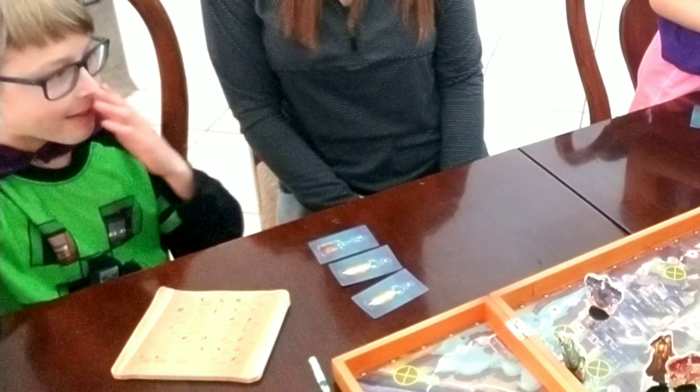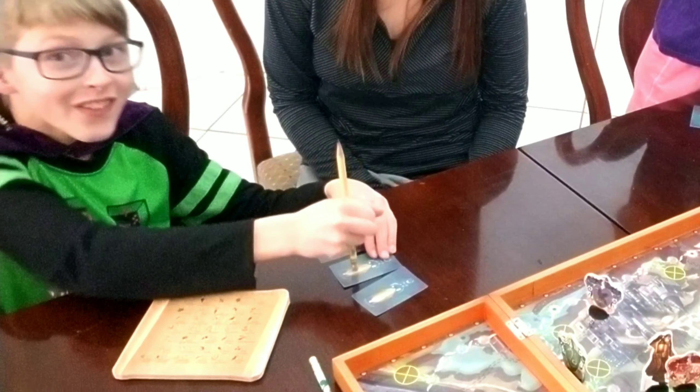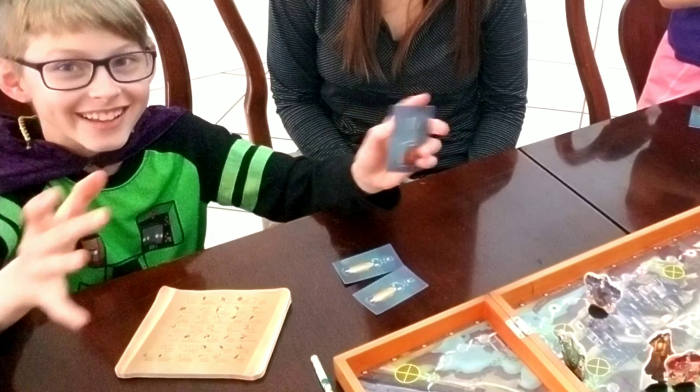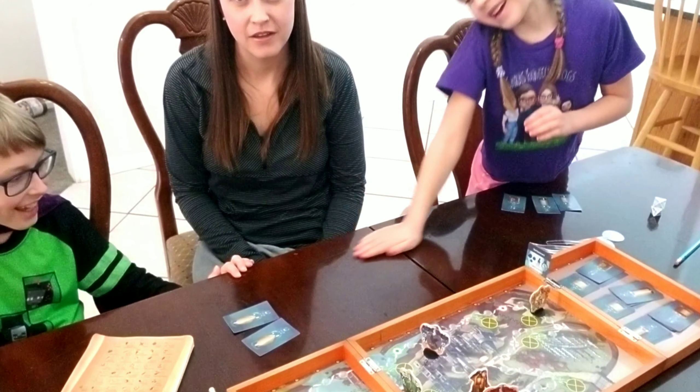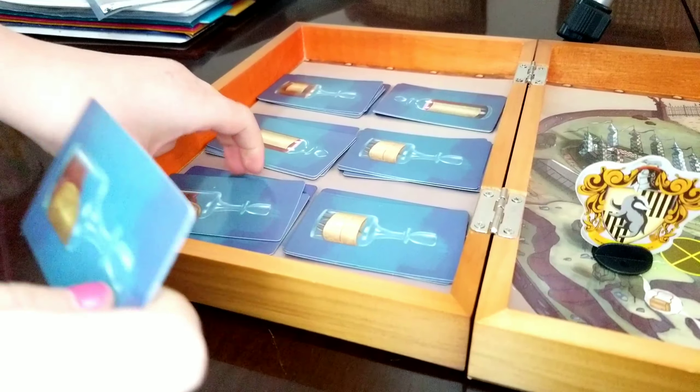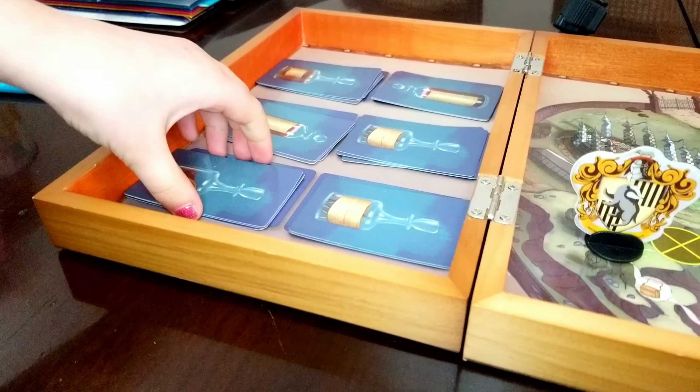Today's contest: what does the Imperius Curse do? If you get it right, your comment will be pinned! The little footprints all over the board are paths only for Argus Filch. We keep track of our ingredients on the collection pad and keep our cards face down so nobody else can see our progress. For example, we have one ingredient here, two ingredients here, and this card has all the ingredients — we're trying to make our way back to start to win.